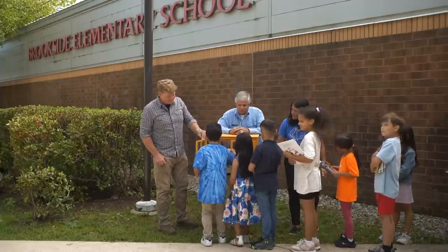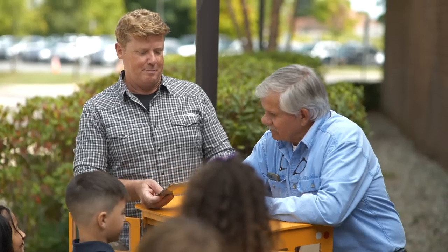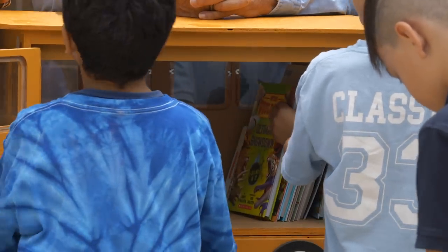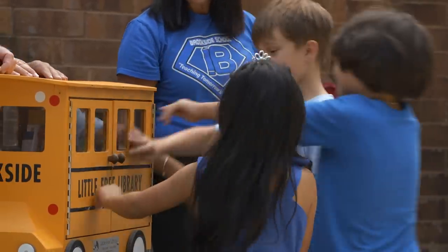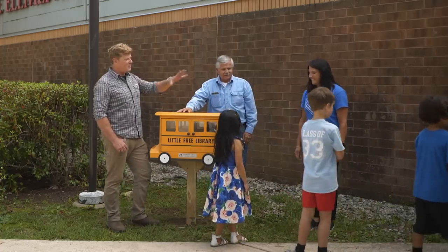All right, everybody put their books in. Who's got some good books? You got some good stuff? Can I see this one? Yeah. Big jobs need big machines — that's a good one, that one's got to go in. Fill it up, fill up the bus. What do we say? Say thank you. Thank you. Thanks for the help. Enjoy.